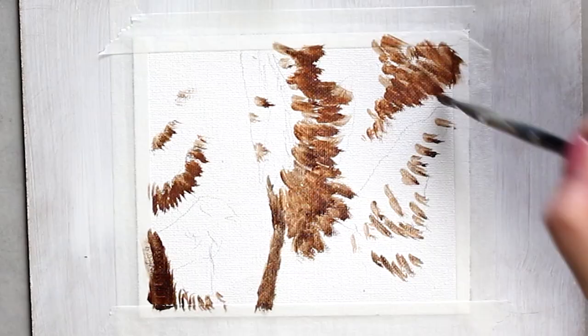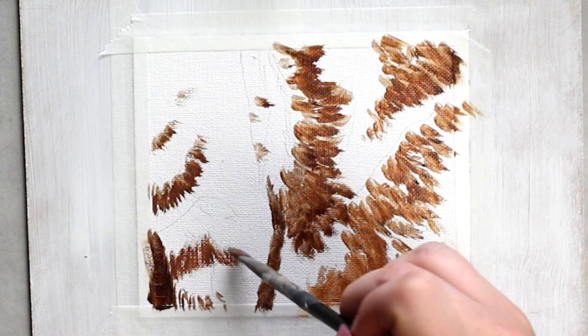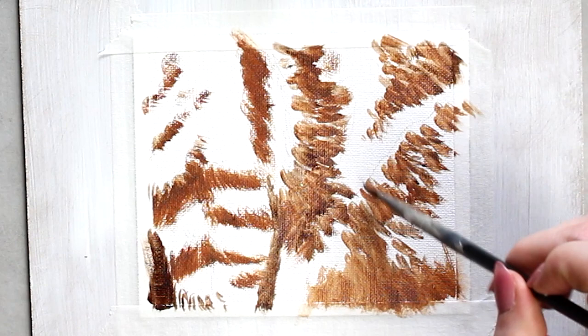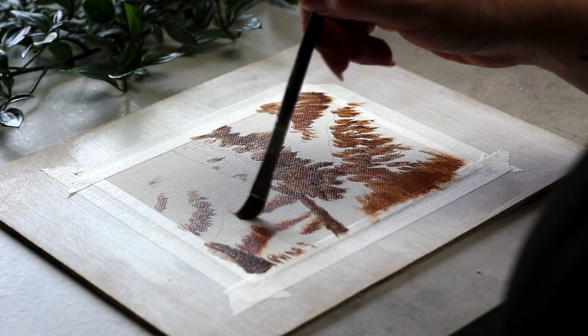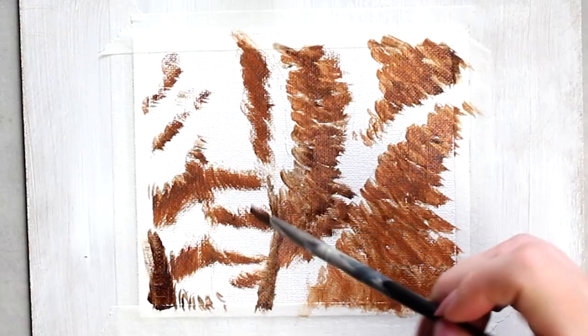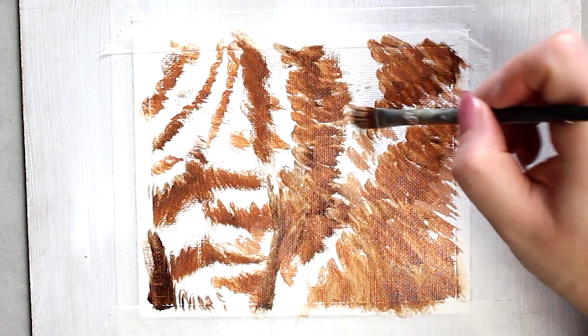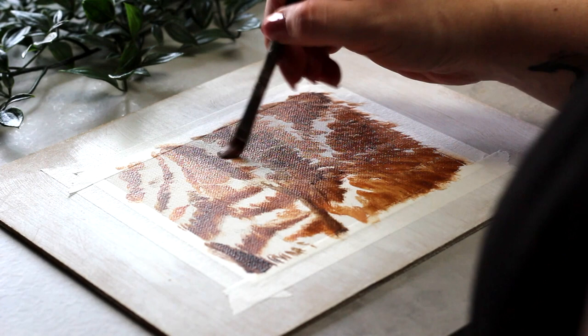Next up I'm going to start to add some of that lighter fur. I've got a little bit of warmth happening here with burnt sienna, but mostly it's going to be a mixture of burnt umber, titanium white, and that burnt sienna to add warmth. I'm starting to add in where some of those shadows are going to be, but also those beautiful stripes that make up orange tabby cat fur. Don't worry about any detail at this phase — rough brush strokes are totally okay. We want to get every inch of that canvas covered.